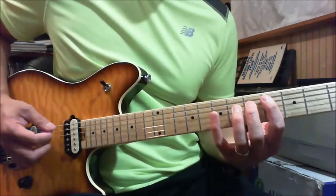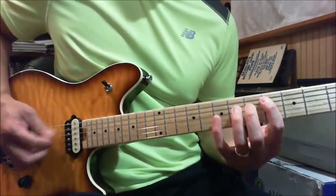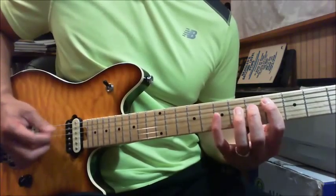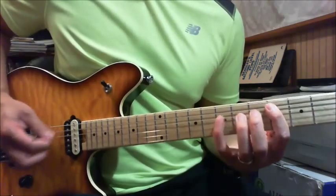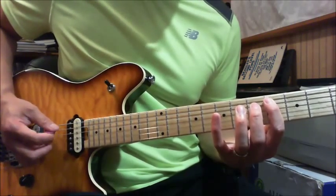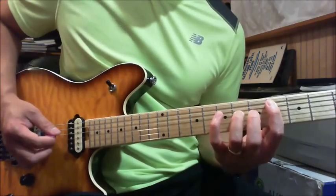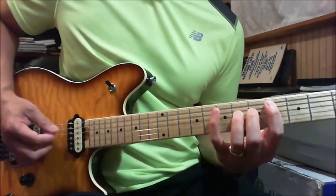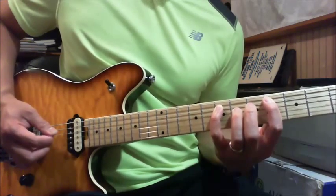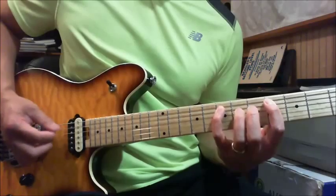Then you go down-up again on the A string, and the next time you play the 6th fret of your D string. So again from the beginning: down, down, up, down, down, up, down. That part — I double down-up, playing the pick twice on the 4th fret, then twice on the 7th fret of your A string, and then play the 6th fret of your D string.